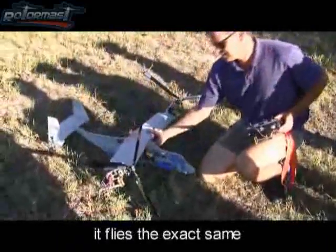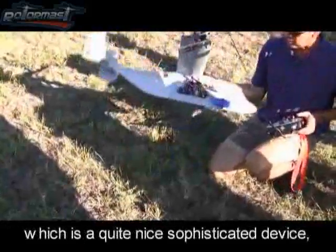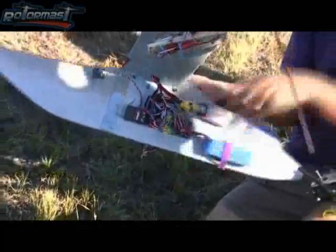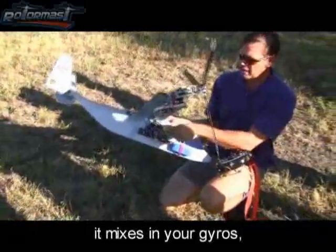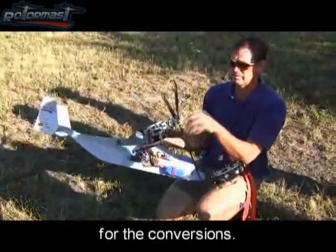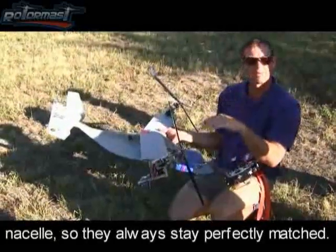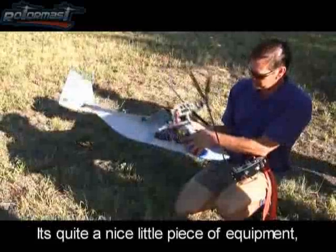It flies the exact same. There's a little controller on here which is quite a nice, sophisticated device that does all those calculations for you. It's basically a CCPM mixer — it works your collective pitch for you all the time, mixes in your gyros, and then does the transformations for the conversions. It's also got functionality to match your right and left nacelles so they always stay perfectly matched.